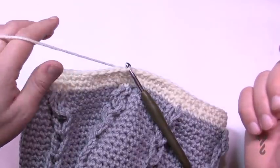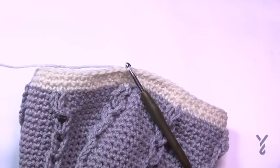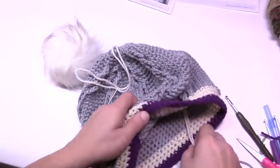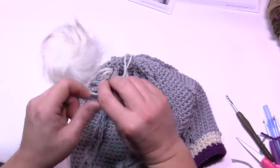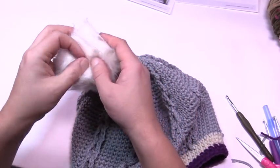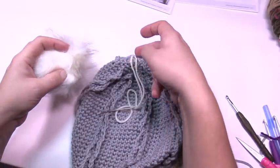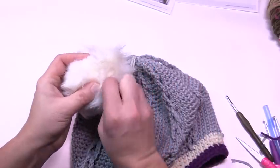Now let's talk pom-pom. I'll put a pom-pom tutorial at the end of this video — you can use a store-made pom-pom or make a homemade one, or skip it entirely. To apply a pom-pom, I have an extra-long double strand coming out of the base. Thread it onto a tapestry needle and push the needle through the center of the ready-made pom-pom ball to the opposite side, then back down into the hat.